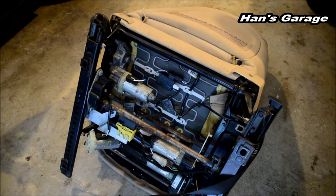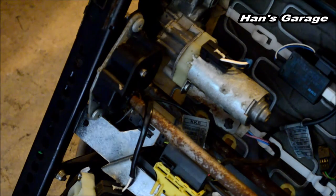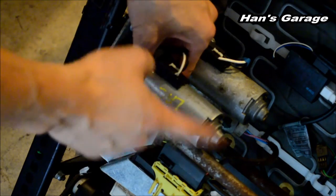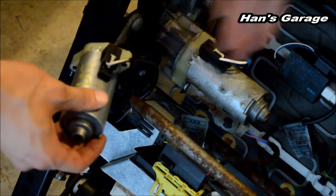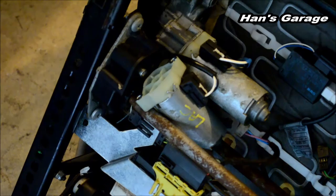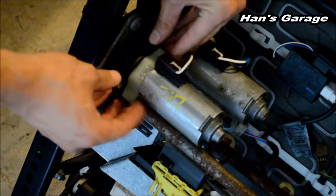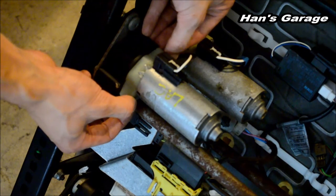Right now I am focused on moving the seat forwards and backwards — this is the motor we are focusing on right here. If you are having a problem with moving the seat back and forth, this is the motor, and you don't have to take the whole seat out. But if you are having a problem with the motor that moves the seat upwards and downwards, you might have to take it out. The input shaft goes right here, then your motor goes on like that, and it's held on by two Torx screws.